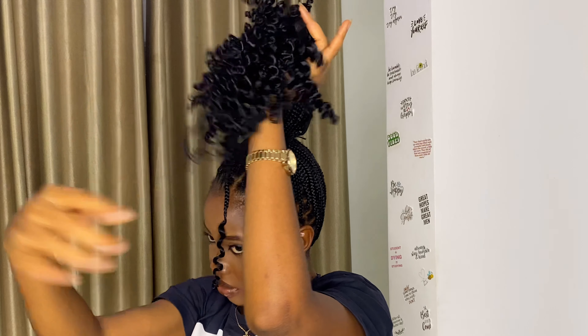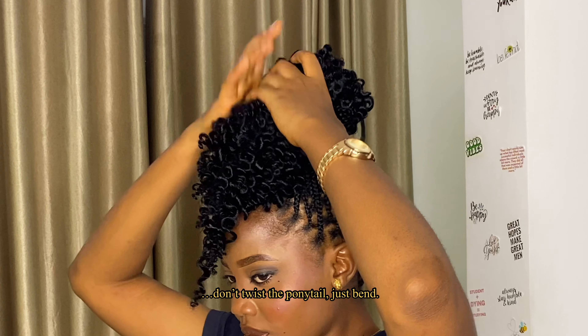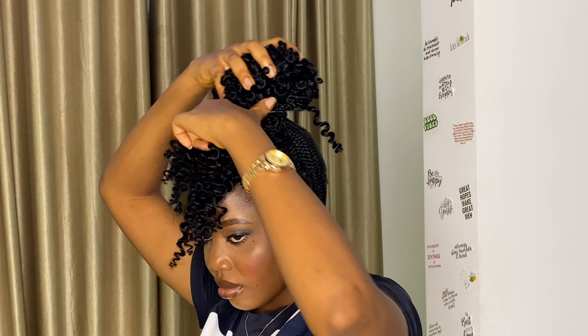For style number ten, we're going with a high bun. This one is pretty special — just arrange your curls, then bend your ponytail from the back to the front. Don't twist the ponytail, just bend. After neatly tying it down, wrap what's left in the front around the bun.